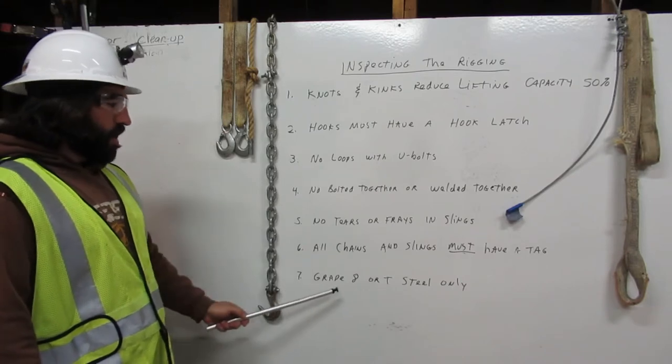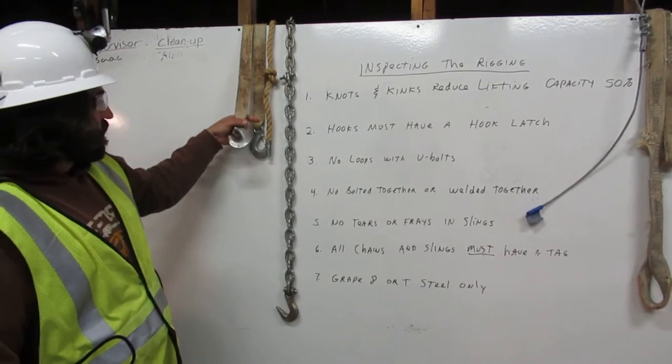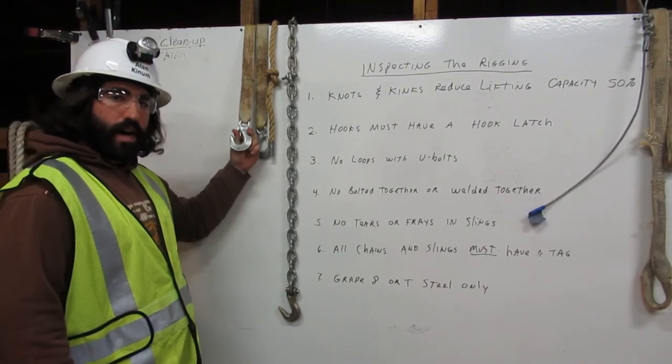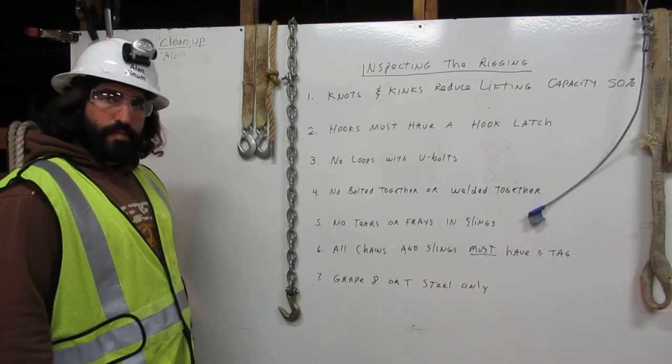Number seven: grade eight or T-steel only. Here we have a sling that has a latch, but it is not grade eight, so we cannot use it in rigging. Thank you.